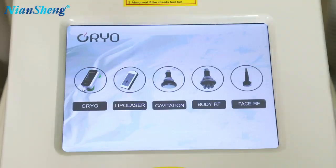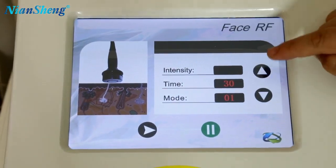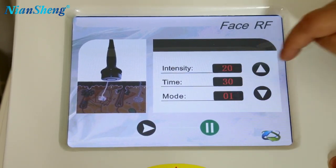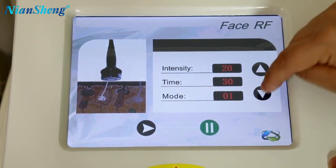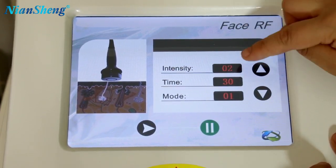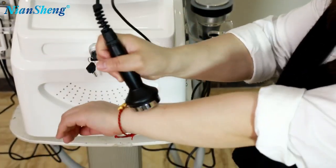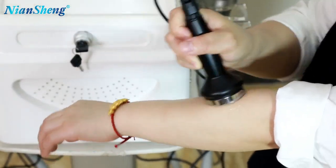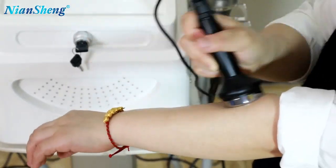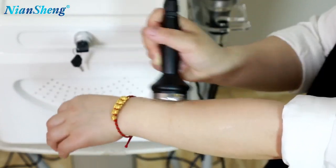The last handle is the face RF handle — it is for the face. First, you adjust the intensity, from 1 to 30, and time — you adjust it here. Model 1, Model 2, and Model 3 — three different models, any model is okay for doing the treatment, just choose the one you like. We recommend you to start at level 1, or you can start at 2, then put it on ready and the handle is working. First, put some gel on the treatment area and use the handle. You can make circles or move back and forward. The face RF handle is for face lifting, skin tightening, and wrinkle removal. This treatment usually takes about 15 to 20 minutes.